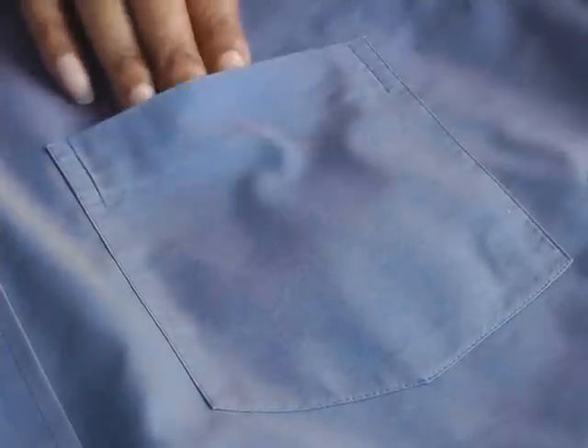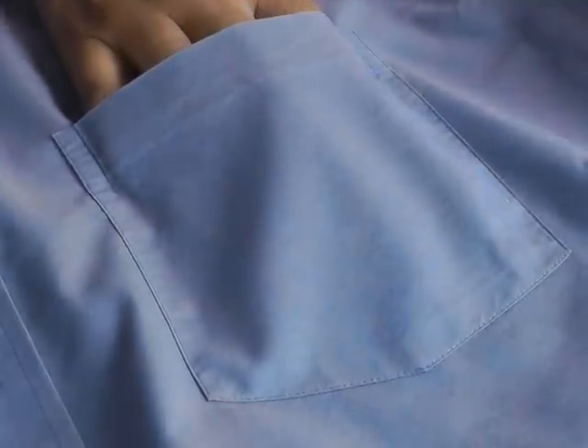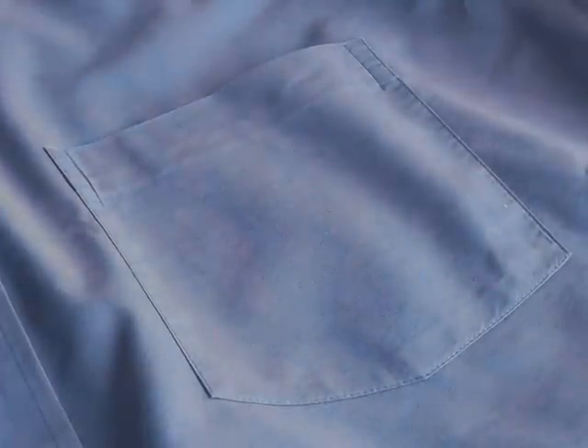Hello Fashion Sewers! In this tutorial I'm going to be showing you how to sew a patch pocket. I'm Colleen Geely and this is Fashion Sewing Blog TV. A patch pocket is a pocket that is applied onto the garment on different areas of garments. You can find them on the front of shirts, on the back of jeans, on coats — on a variety of garments you can find patch pockets.